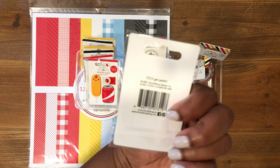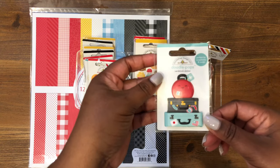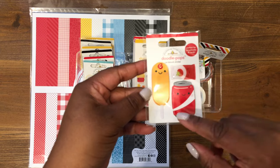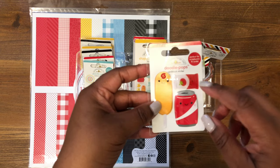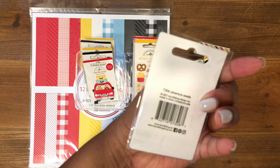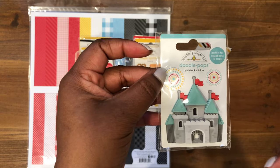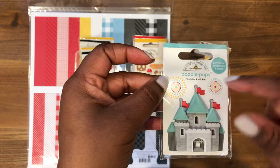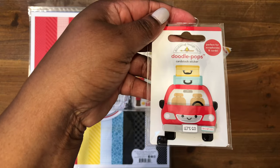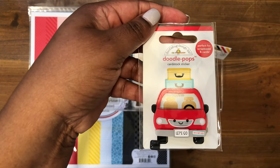This one is called Get Packin' — it's more or less the suitcases. This one here is called Let's Catch Up — it's a soda bottle, a corn dog, and some packets of ketchup. This next one is called Adventure Awaits, and it's literally like the castle, which is so cute, with some extra stickers. This one is called Are We There Yet? — it's the little car with the suitcases on top. This looks really similar to the car that was in the Cute and Crafty collection.